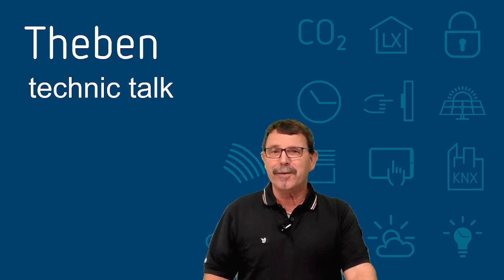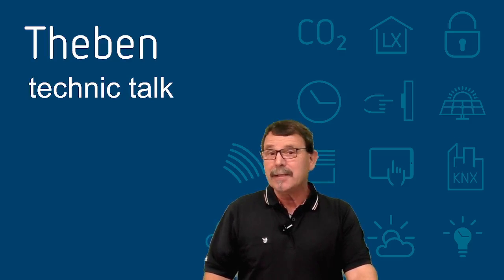Hi folks, welcome to another Teben Technic Talk. Today we want to update you on how to calibrate a sensor with our Teben app and the TESCENDA, the remote control.